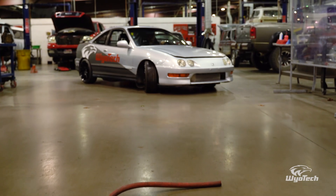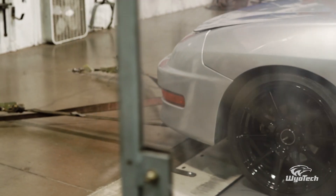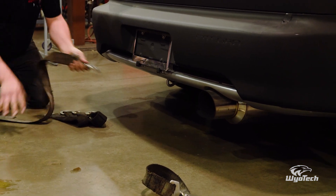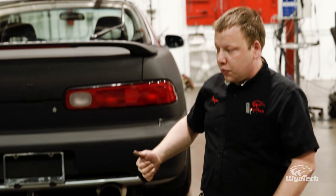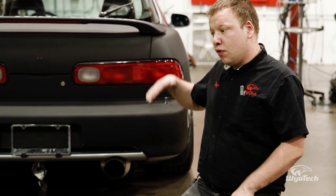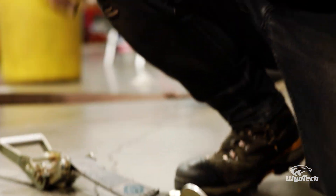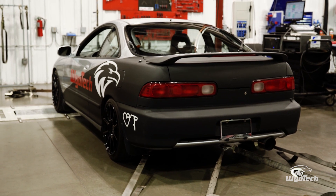We're utilizing the dyno — it's going to tell us the proven facts, meaning how much power we're actually making. The dyno measures torque, then uses an engine calculation based on RPM to determine power output. Right now we're hooking up straps on the back so when we pull it onto the rollers, the car won't go over the top. When tightening straps, you don't want too much preload, but with this much power you need enough that the car isn't going to try to drive itself off the dyno.